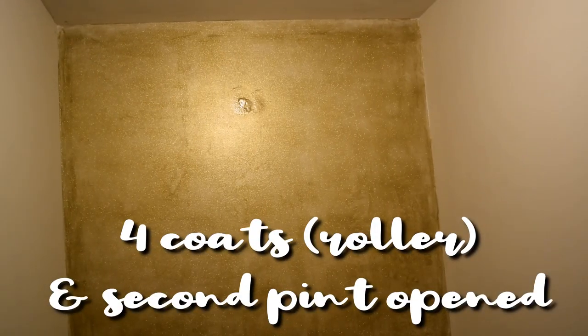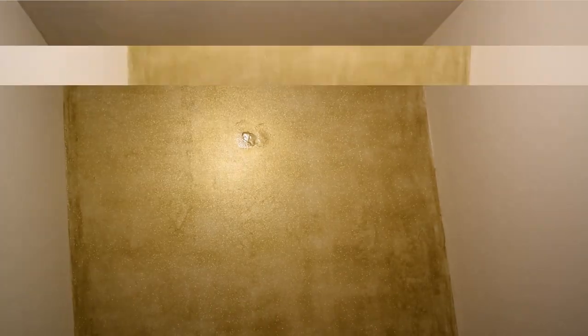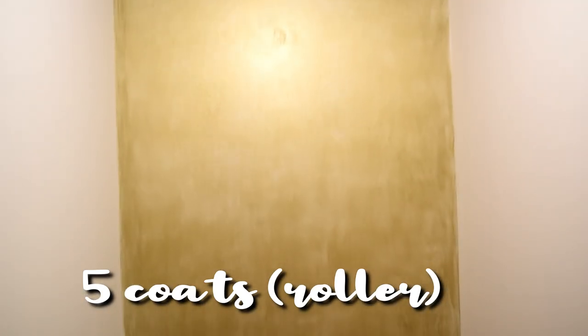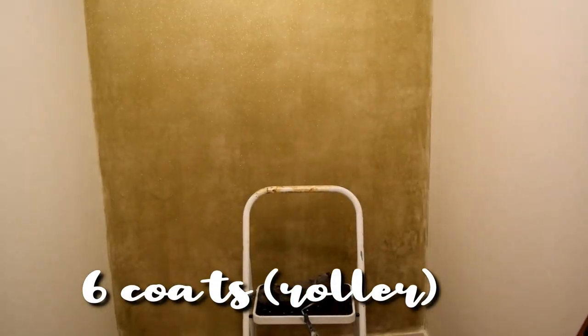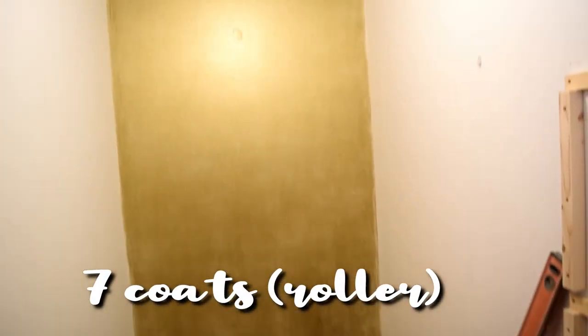This is after the fourth coat. This is after five coats dry. Here it is after the sixth coat dried.